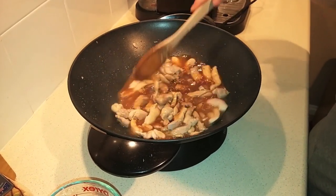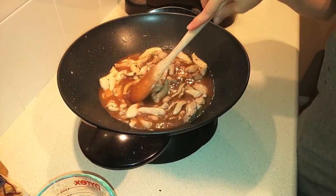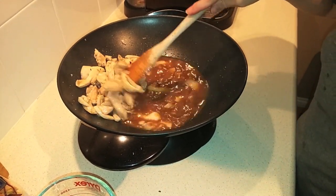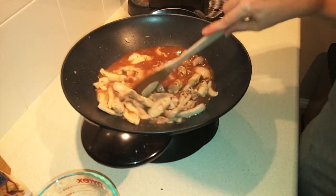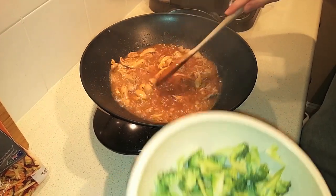Normally according to the recipe you would simmer this for about five minutes before adding the other vegetables. Because I'm using fresh broccoli, I'll put that in a couple of minutes early since it may take longer than the rest of the vegetables. It's been nearly five minutes, so I'm going to put my broccoli in right away.